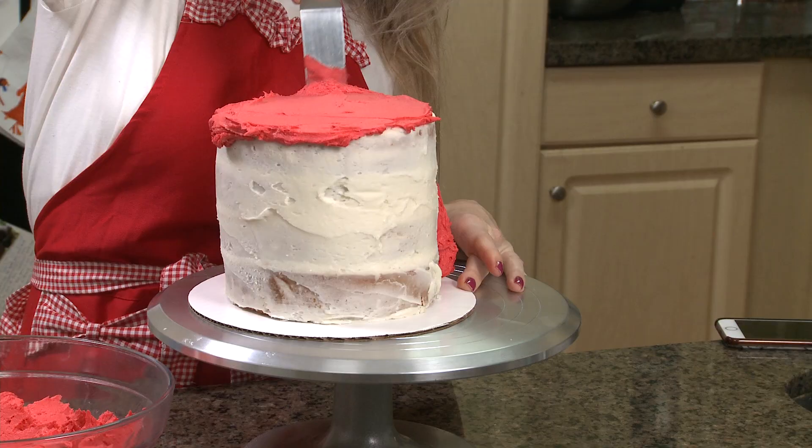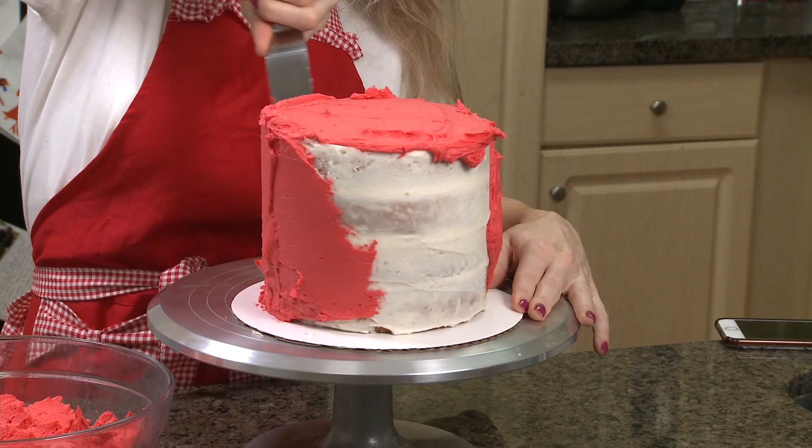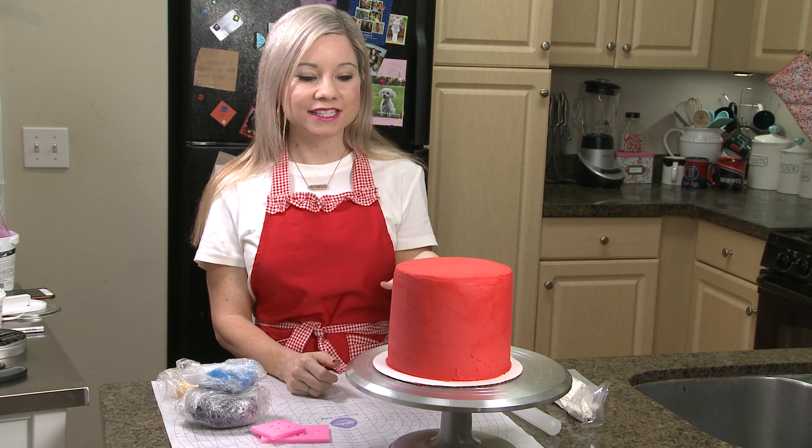So to get started, you guys can see that I do have my cake already frosted. I did this yesterday just to save a little bit of time. The buttercream has crusted and I'm ready to start all of my details.